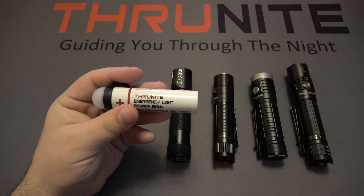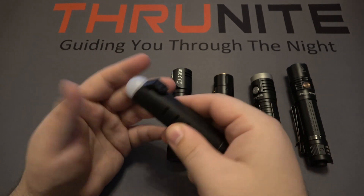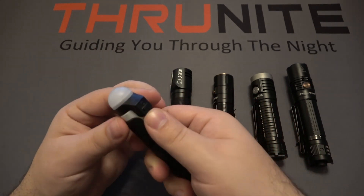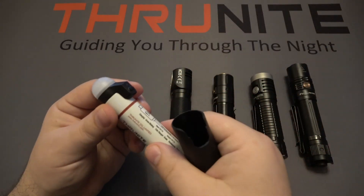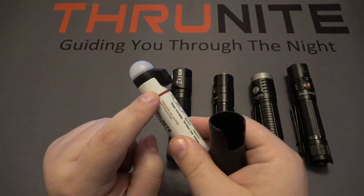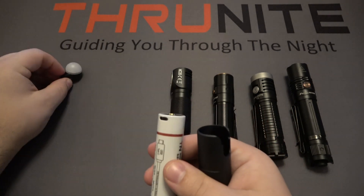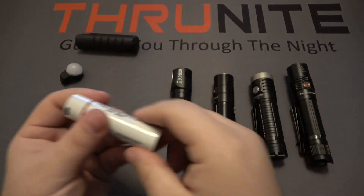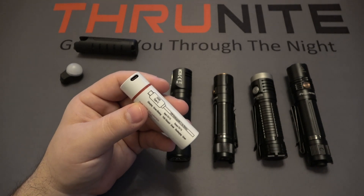This has a 21700 lithium ion battery. If you haven't seen this light before, this is an emergency style light where you have a case here. It uses a magnet to hold that inside the case, and then the light module itself is plugged into the battery charging port. You just pull that off and that removes the actual light head. But now we're left with just this battery.